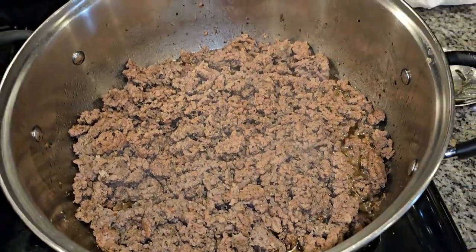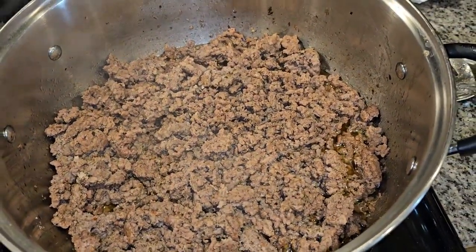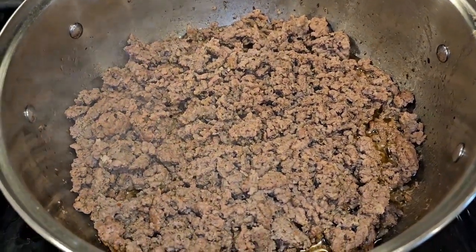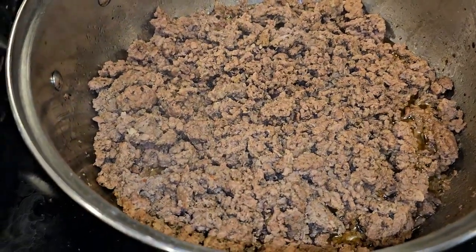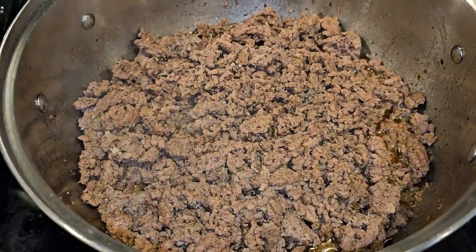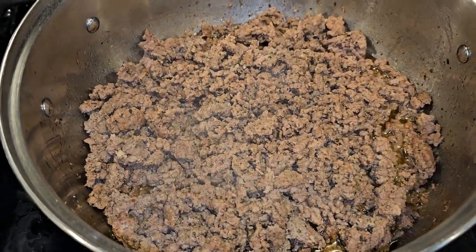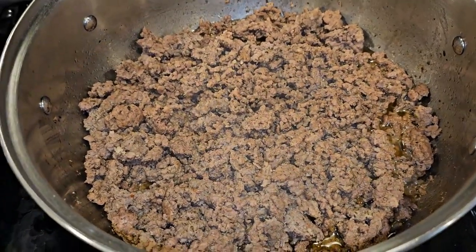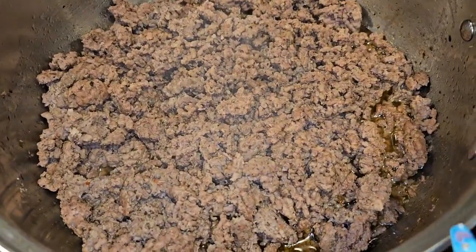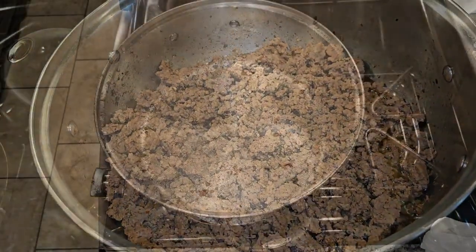In here I've already browned some ground meat, and it's going to be that one and a half pounds of ground meat plus three-fourths of the Parnell's sausages all mixed up together. I seasoned it with the exact same seasoning: Tony's, Lawry's, garlic powder, onion powder, a little bit of Lawry's, and Italian seasoning. We're gonna drain the grease and then we'll come right back.